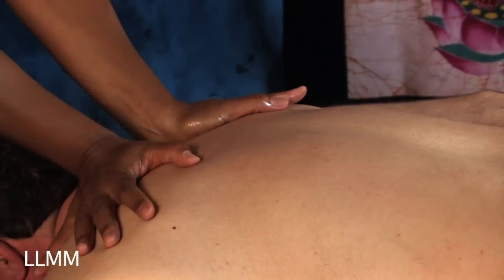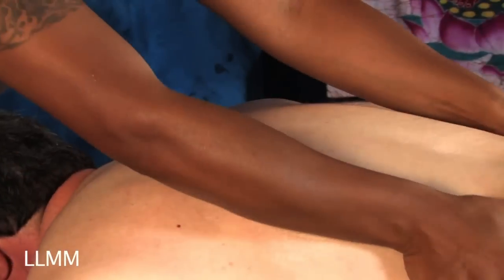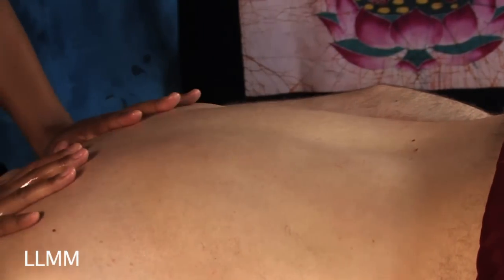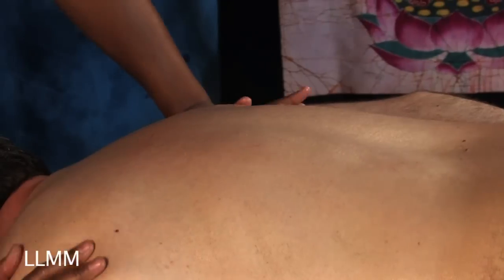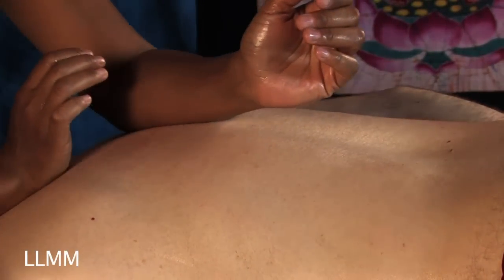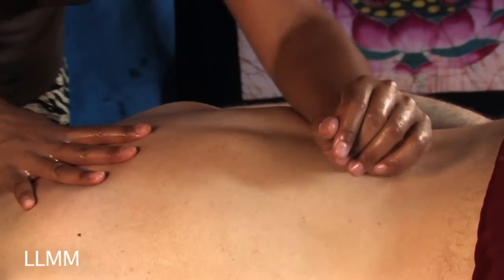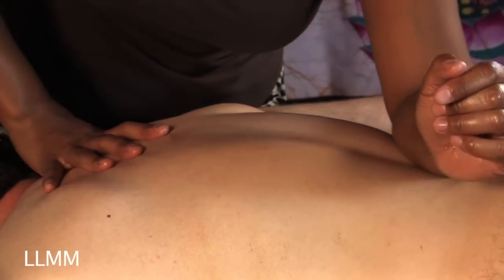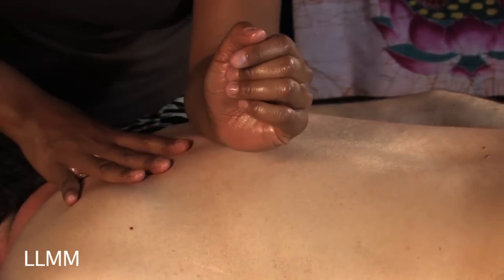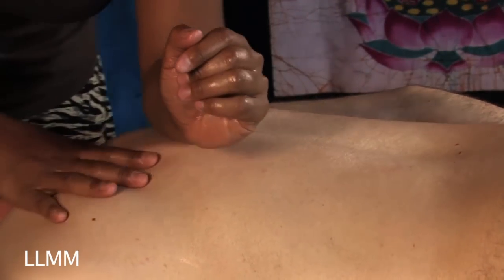I use some long smooth strokes to spread the oil out. Once you feel like you've got good coverage, you can start to incorporate your forearms. This is a technique they use in Hawaii called Lomi Lomi massage — you use the fatty, meaty parts of your forearms to apply pressure to the muscles. When you're doing massage, always focus on your body mechanics. If you get a little lower and lean into it more, you'll have the energy to do a full hour as opposed to five minutes.